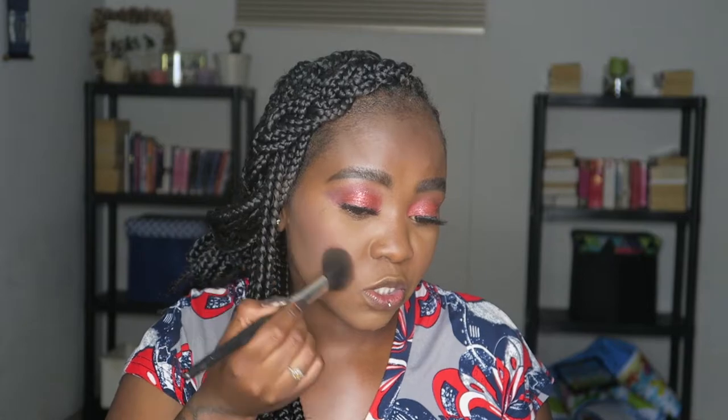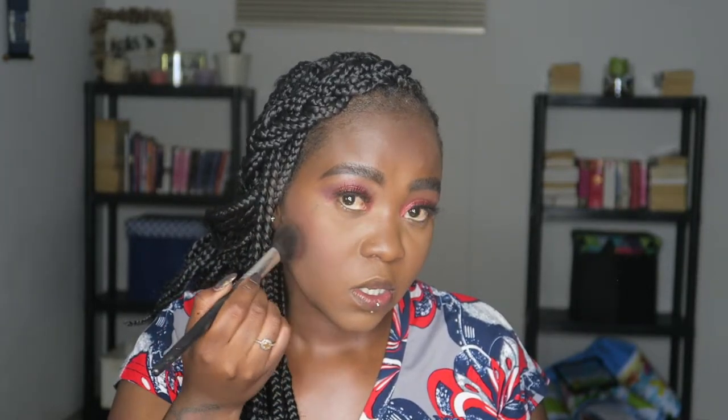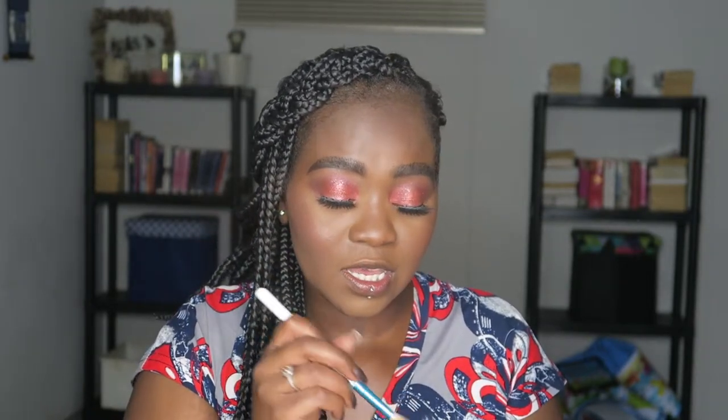I'm using a burgundy or red blush, just lightly, because you know how much I like a good blush. Then I go into that beautiful shade there and I'm going to highlight. The nice thing about a glitter eyeshadow palette is that you can use some of the colors as a highlight if you don't have a highlighter. It's so much easier and budget-friendly too.